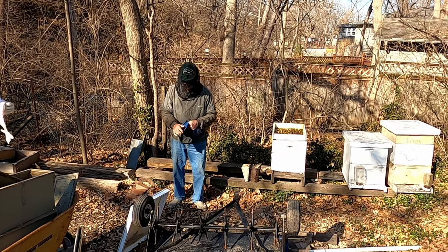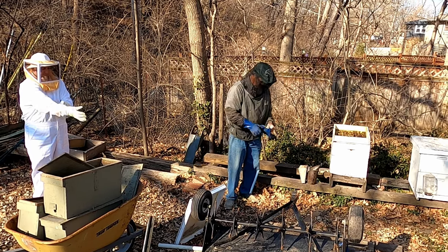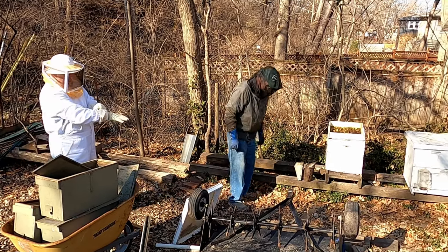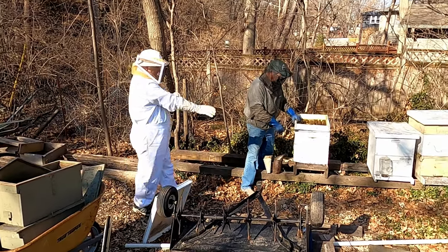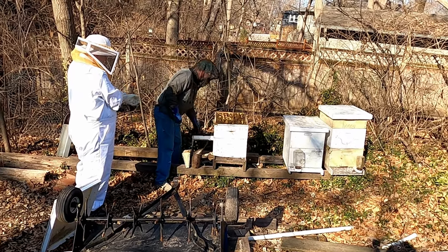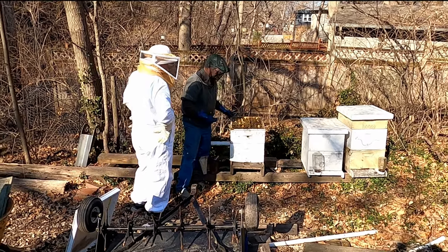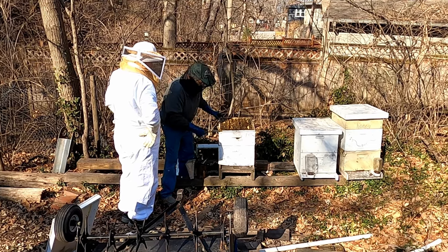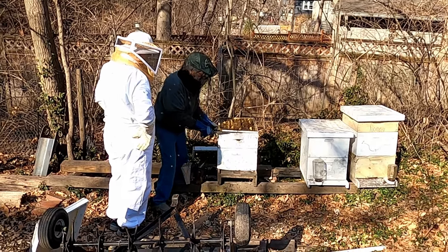They've been left alone all winter, so they're not used to intruders. Later on in spring, you can usually get in them without much protection. Now this is a pollen patty I put on this winter to help feed them. They've eaten quite a bit of it. Then they've built all this comb up here — I just put this queen excluder on to set the food patty on, basically.